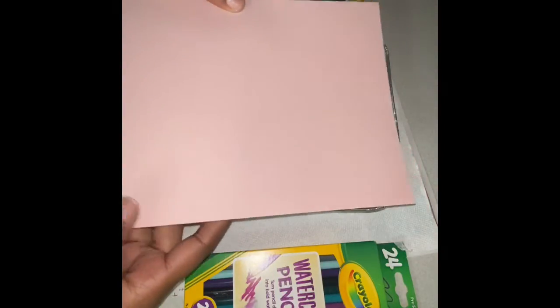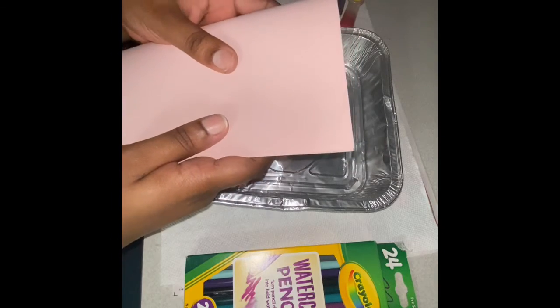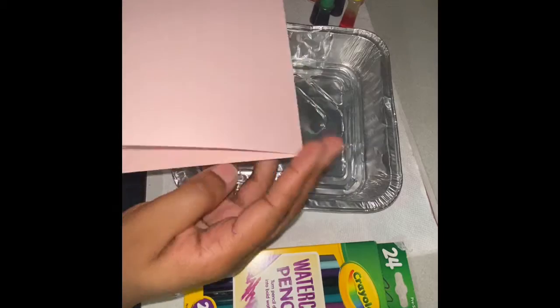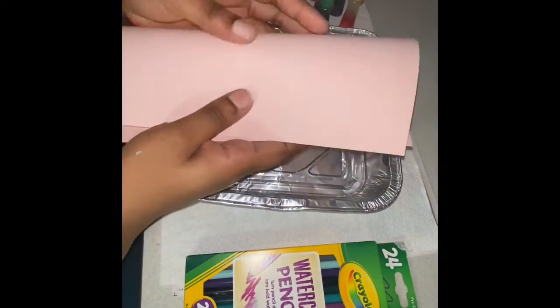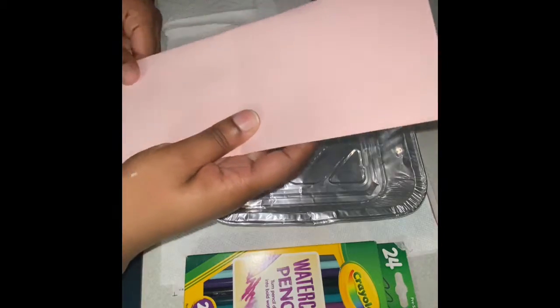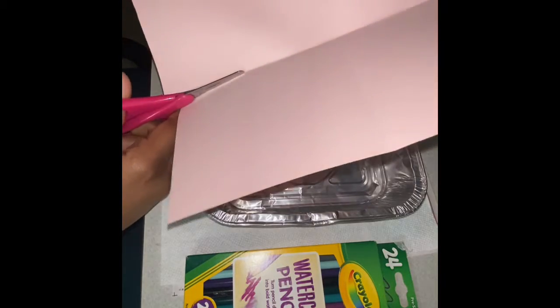You're just going to start by taking your paper and then we're going to fold it into fours. Next, you're just going to cut along the lines until you have four sections.